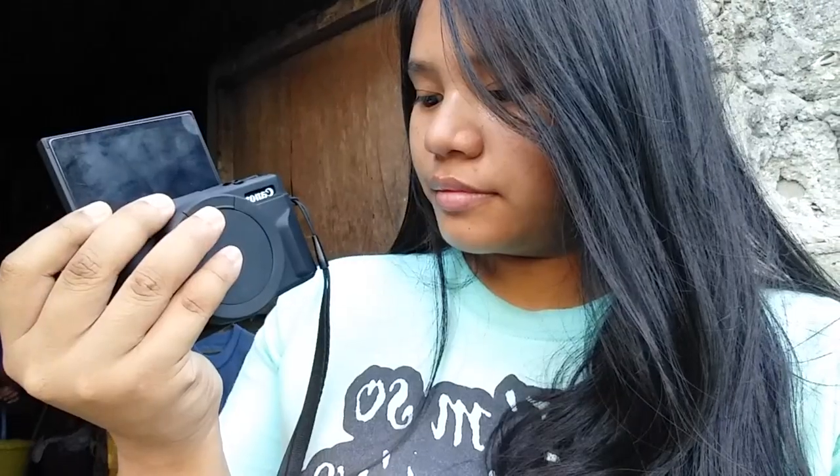So for today's video, we are going to review the Canon G7X Mark II. I just purchased this camera, and I really love the camera, but there are also some bad sides. There are good sides and also bad sides. So if you are a vlogger and considering to purchase this kind of camera, this video is for you.